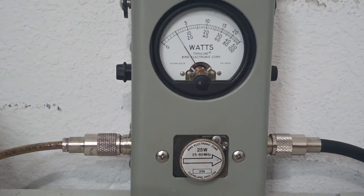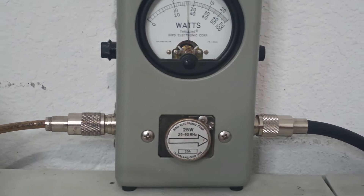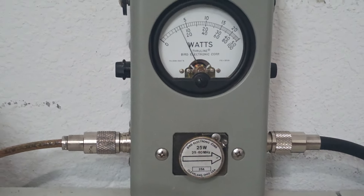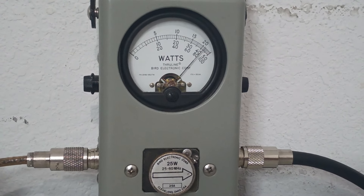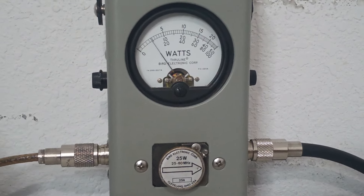Let's go to sideband. This is lower sideband — reading about 20 watts. And this is upper sideband — coming in around 22 to 23 watts or so.